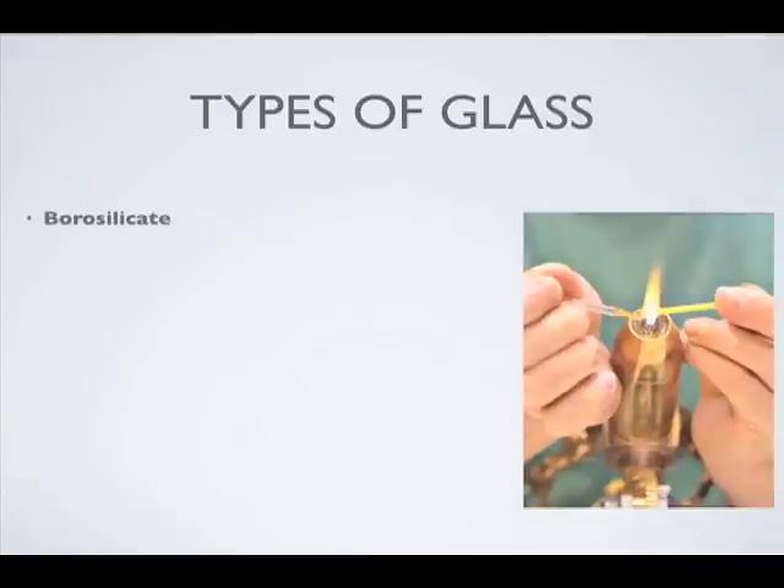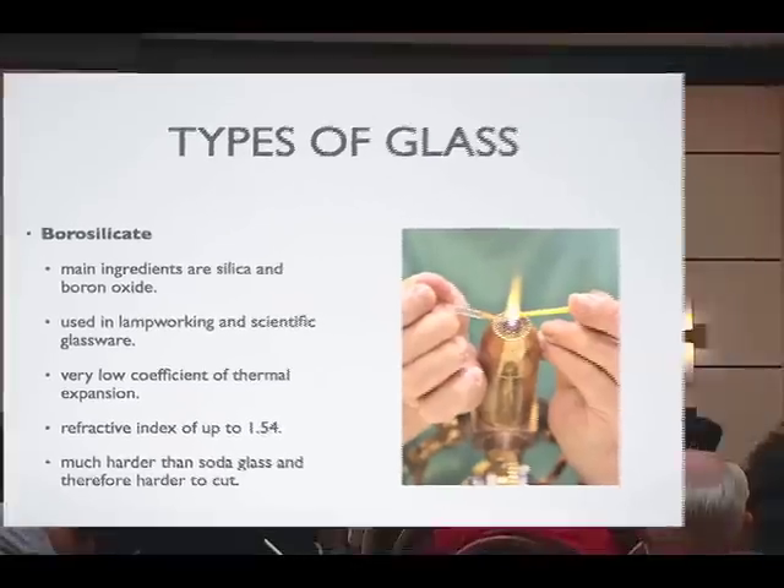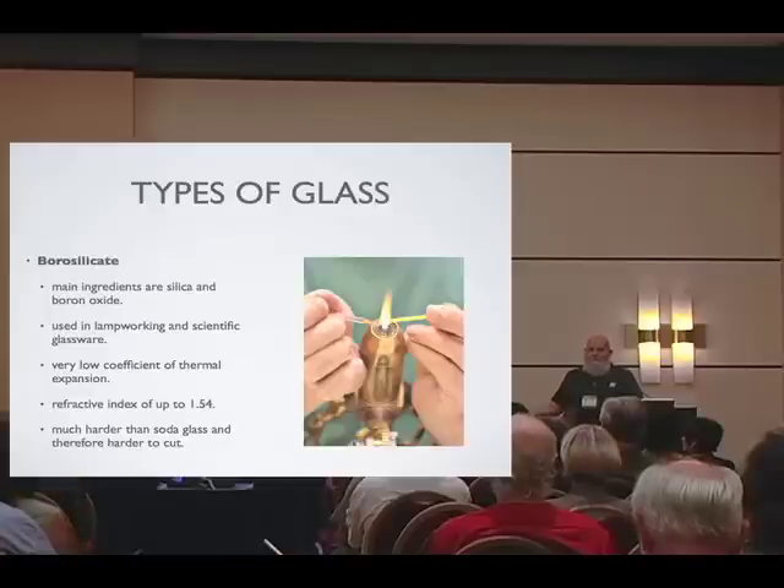And borosilicate, generally for flame working. A lot of artists now are creating internal designs with colors and casing, then grinding, cutting, and polishing to reveal interior designs — what they're doing is really exciting. So there's really not a kind of glass that doesn't get cold work.